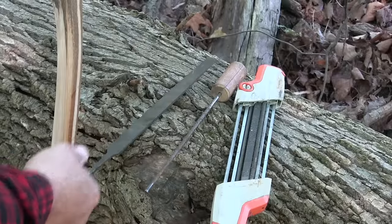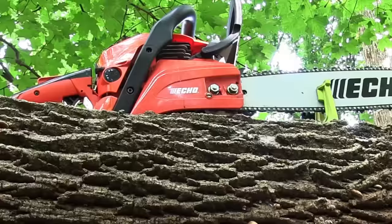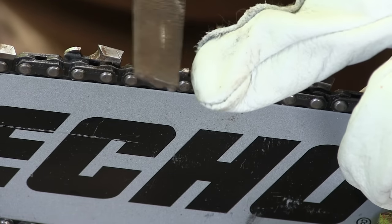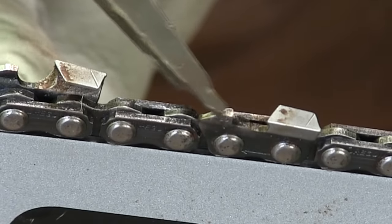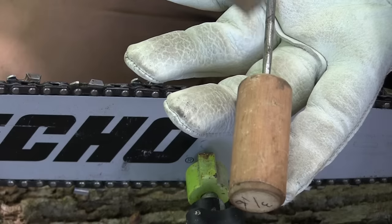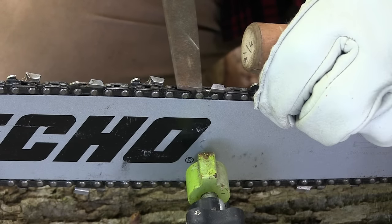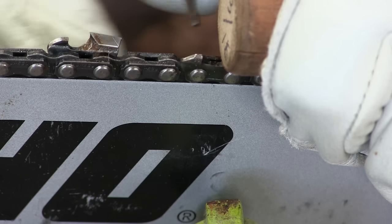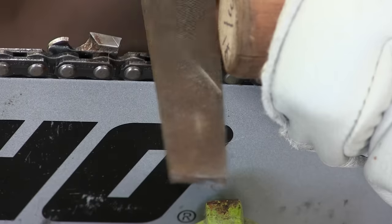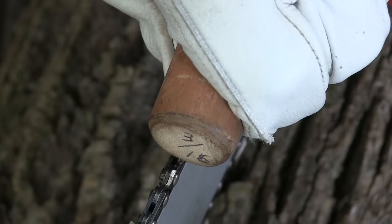Let's talk about sharpening a chainsaw. First, make the saw stationary and stable, whether that's in the garage or on a stump out in the woods — having it immobile makes it much easier and gives a better result. The first thing I do when sharpening a chain is touch up the raker. This section that looks like a little shark fin is the raker or depth gauge — it determines how deep the tooth will cut. I don't file down the rakers every time, only about once every four or five sharpenings.